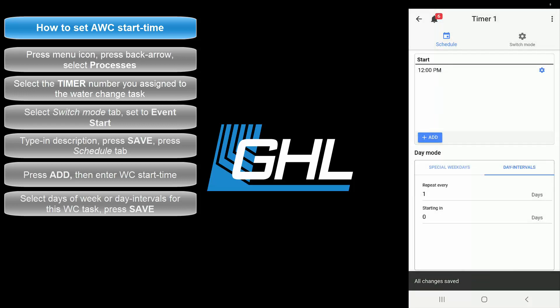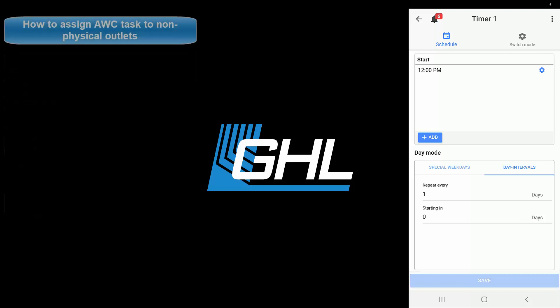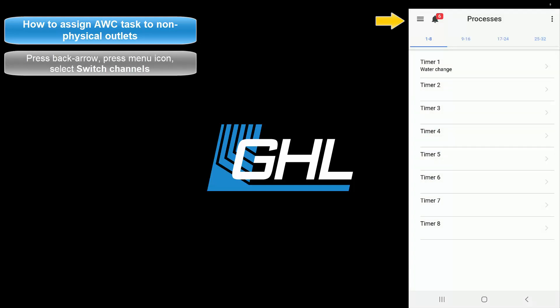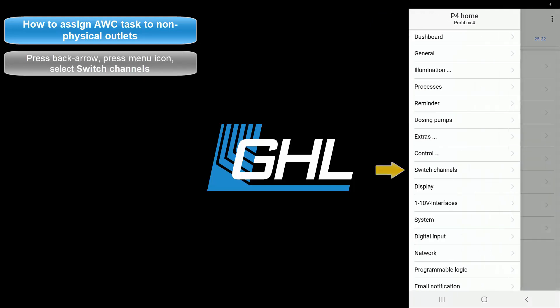The days and times of the water change have now been set up. The next step will be to assign the water change task to the non-physical outlets which will be responsible for turning the dosing pump heads on and off. Press the back arrow, press the menu icon, and select Switch Channels.